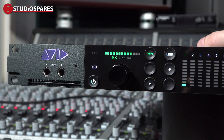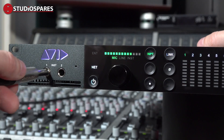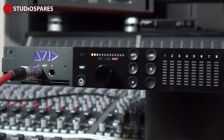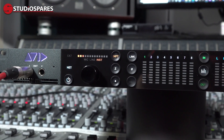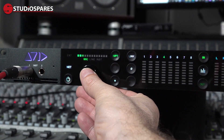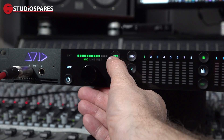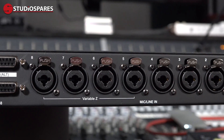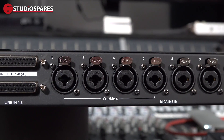Let's take a look at the front and back panels of the new Pro Tools Carbon interface. Starting on the far left, under the really very sexy glowing Avid logo, we find two of the six Variable Z or Variable Impedance instrument inputs. Next to this, we find the main power button for the unit, as well as indicators showing network status and external clocking. Then we find the input controls. We can cycle through the eight built-in mic pres. We can set the input type — be that mic, line or instrument. Mic and instrument inputs come from the XLR jack combos. Line level input comes from the D-sub.